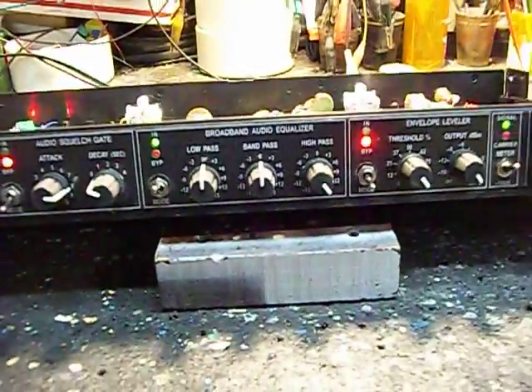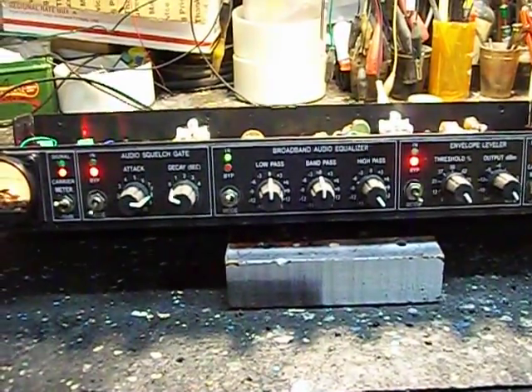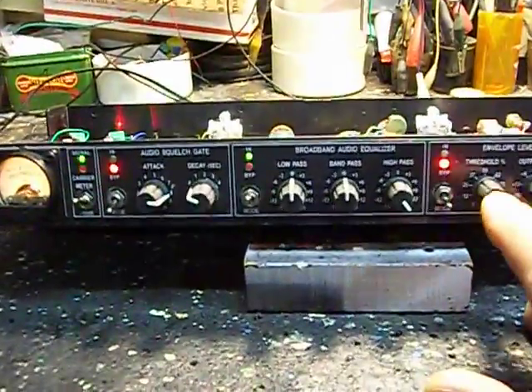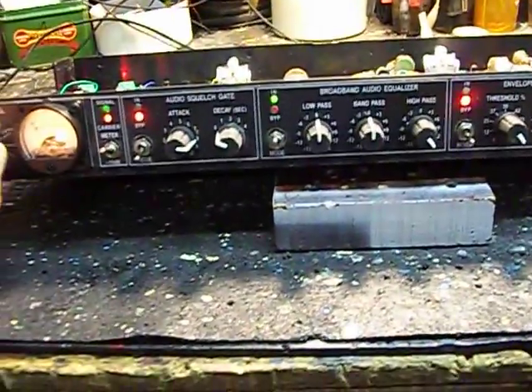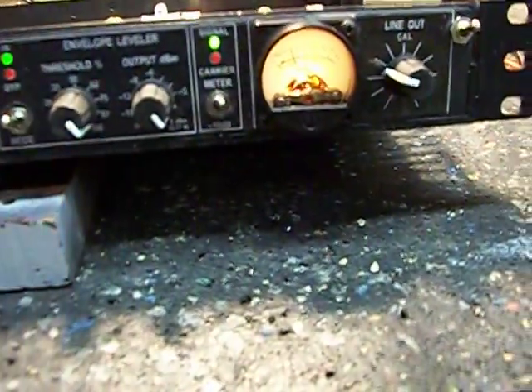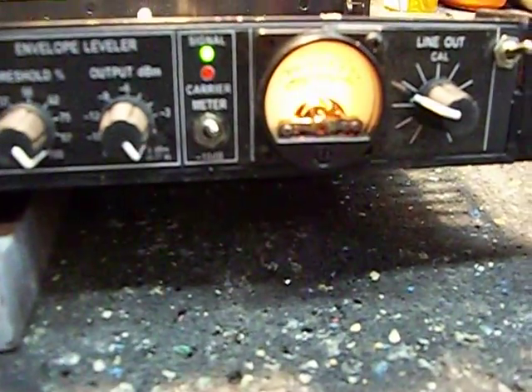All in all, a very nice thing, especially for a casual shortwave listener or for ham radio when you're digging out weak signals. It's nice to be able to control the level no matter what you put in. Let's see if we can overdrive this — yeah, we're driving that pretty hard. Now I'm going to engage the leveler, and as you can see, it isn't going to go over 0 dB.